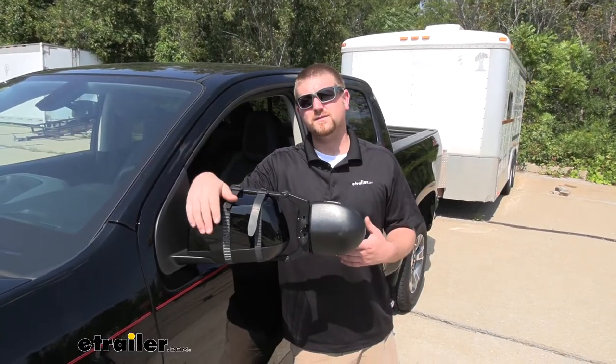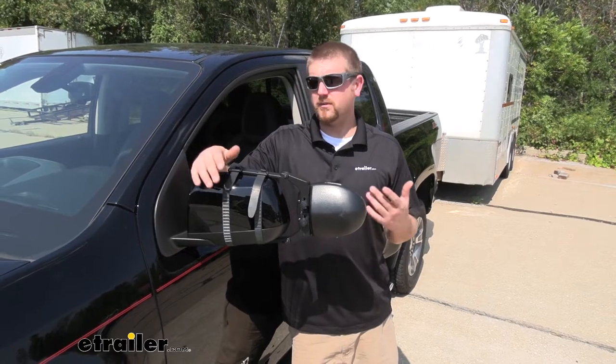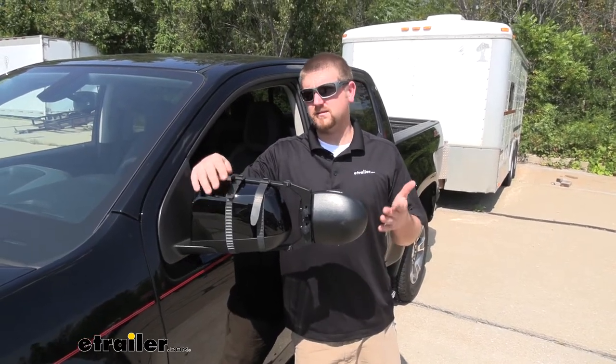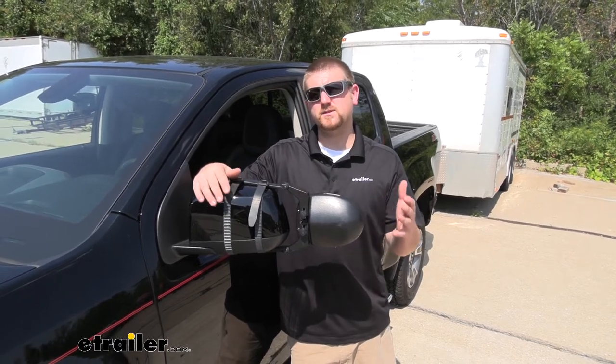Since these are universal, chances are pretty good if you have another vehicle in the household they're probably going to work with that too. And since they're so easy to take off and put on it's really not a hassle to switch them around.